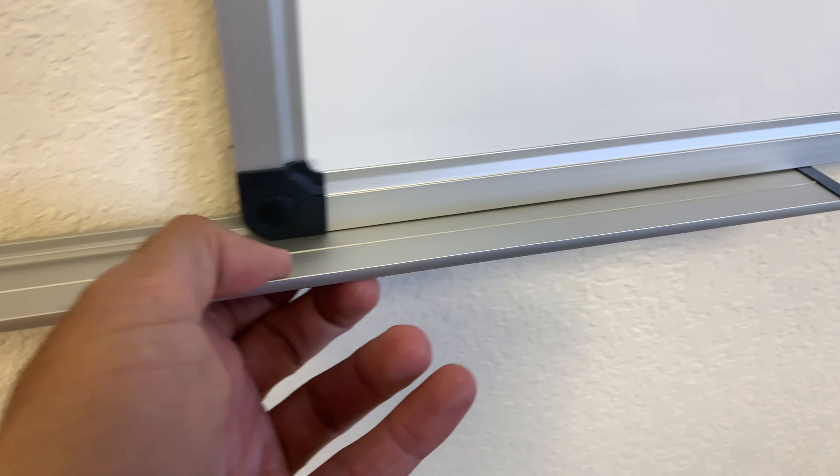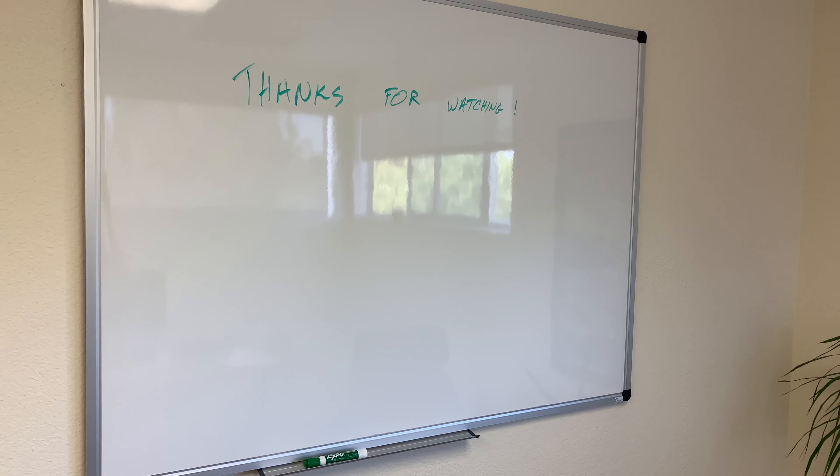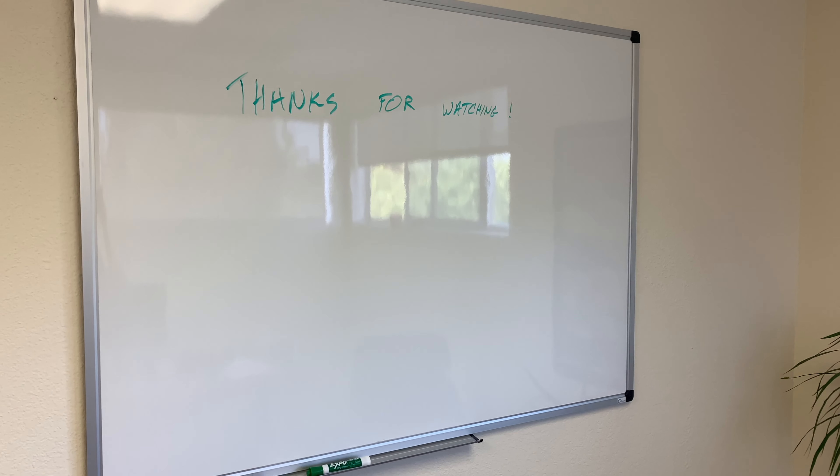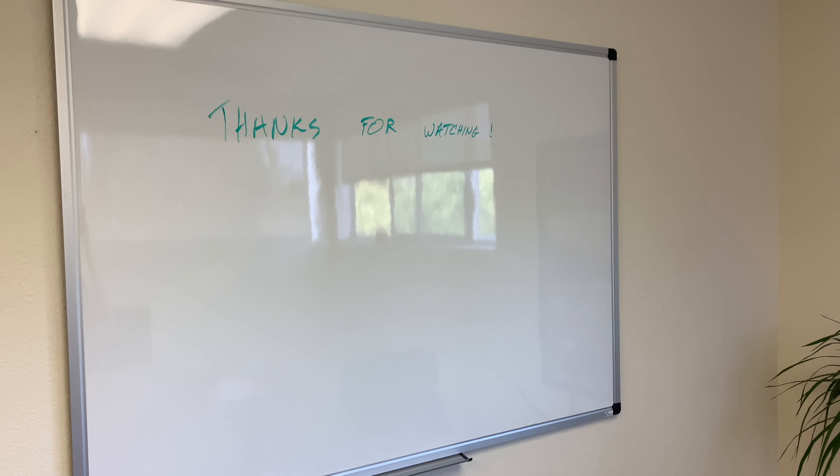You want to make sure that the Expo logo is facing on the bottom, and they come with a little permanent marker mount — you can just slide that into the middle. There you have it. I think this is a pretty good value whiteboard compared to a few of the other ones out there that are a few hundred bucks. Thanks for watching.